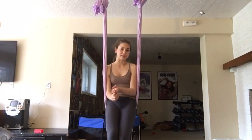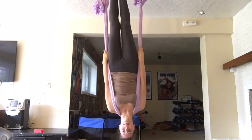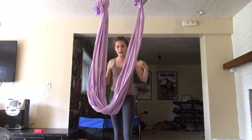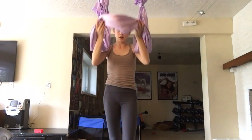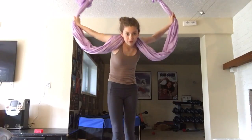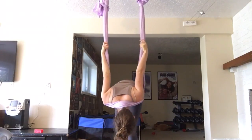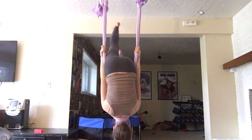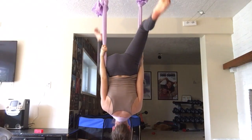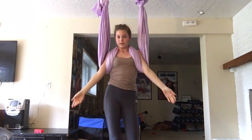One good inversion is the shoulder stand. You take yourself — depending on which way you want to face — put the silk over your head and onto your shoulders, then crawl up. You'll have a little necklace shape here, similar to what you do for a front flip. Go down until you can feel the pressure of the silk on your shoulders, hold on tight, use one leg to kick up, then straighten your body line out and point your toes. From there you can go sideways, do split legs — whatever you want in your routine.